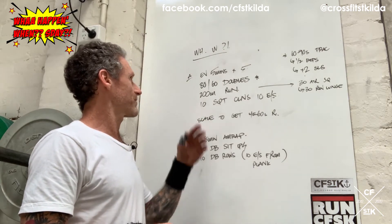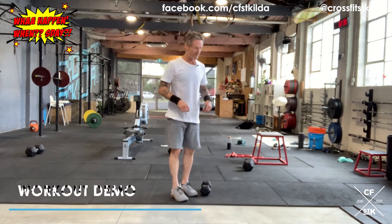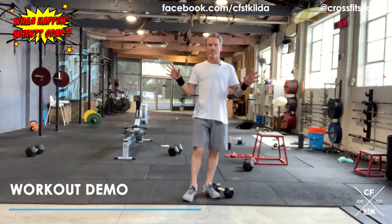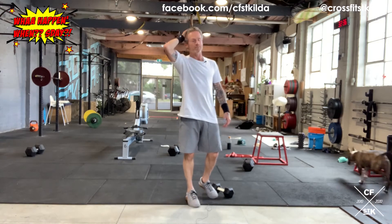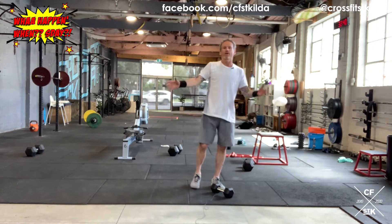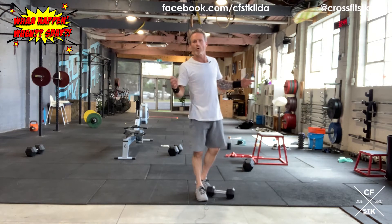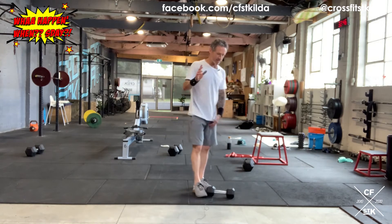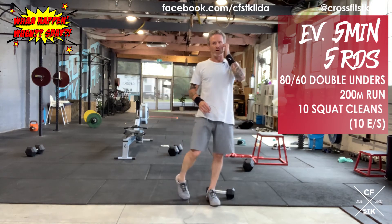Let's quickly review a couple of things for Part A. I've just started cleaning up the gym because it feels like we're going to be receiving guests next week — it's been a bit of a mess. Even though we're not training in it, there might be people passing through. Anyway, we digress. Part A: every five minutes for five rounds, we've got a chunk of work to get done and we want to snag some rest.